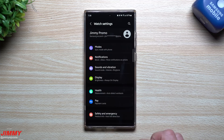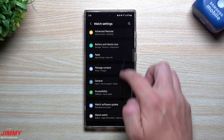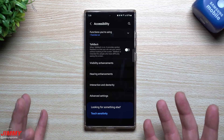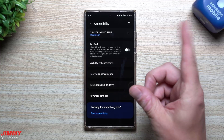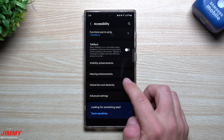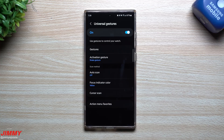To turn it on, go inside the watch settings and scroll down to accessibility, because it is an accessibility feature. Maybe for some it's harder to use their fingers accurately, or maybe you're cooking and your hands are greasy and you don't want to touch your screen. It's another way you can interact. It's going to be inside of Interaction and Dexterity, and it's called Universal Gestures.